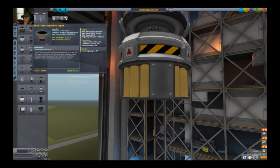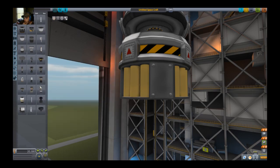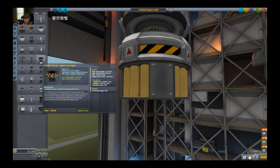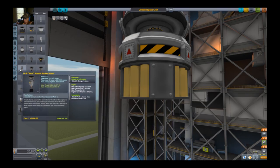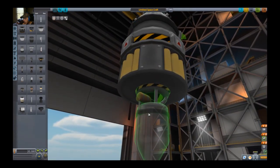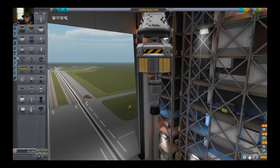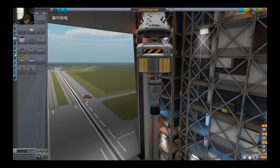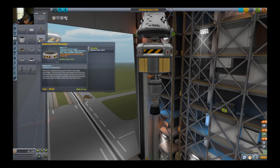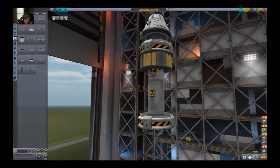I'll make a rocket module. That one I think is the one I'm thinking of. So now I need another coupling — I actually need this one. Okay, this is not going to work whatsoever. We need a bunch of fuel tanks now.